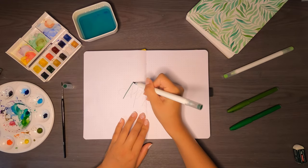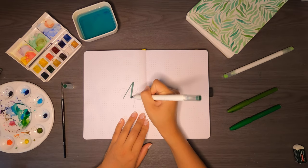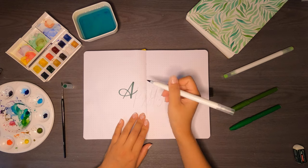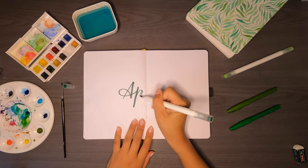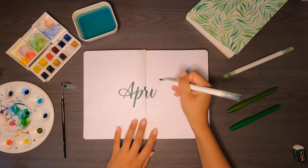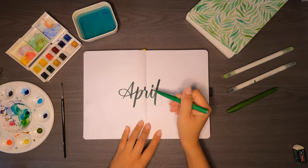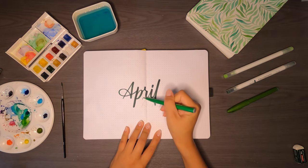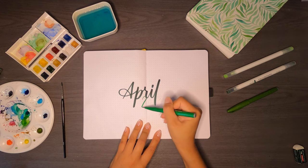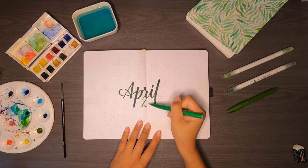By the way, my capital letters modern calligraphy video is in the works, sorry for the wait. I felt that the word 'April' by itself could be a bit boring — it's literally five letters in the middle of a page — so I decided to include '2023' underneath in a lighter shade of green. For that I'm using the Pentel brush sign pen in green.